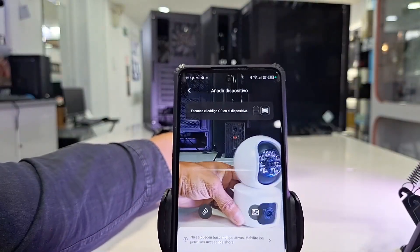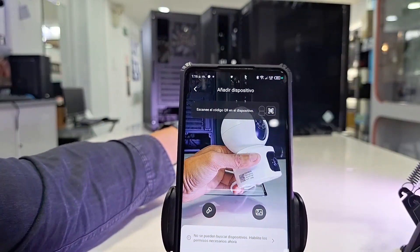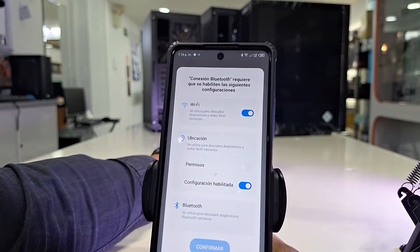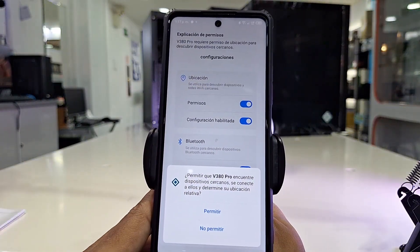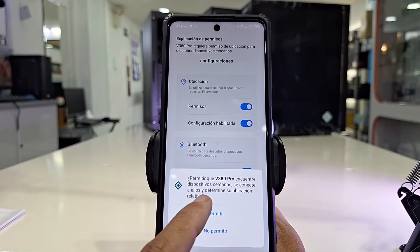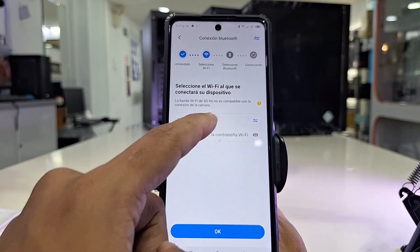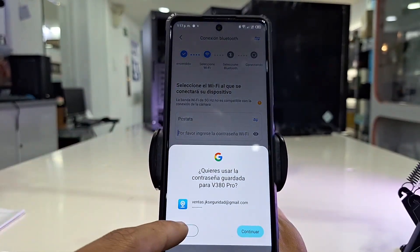The search through the camera is activated and we look at the lower back of this camera where the QR code is located. Once this code has been scanned correctly, it will tell you to enable a series of permissions such as Bluetooth connection, location permissions, among others, to be able to access all the functions that this camera offers you.